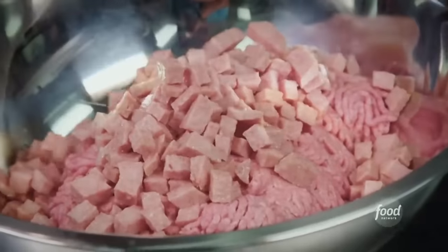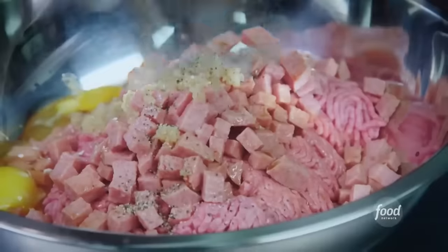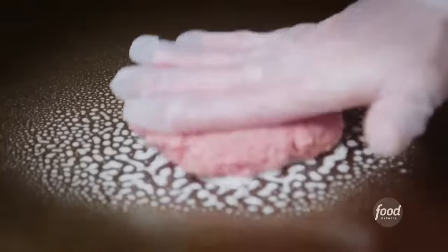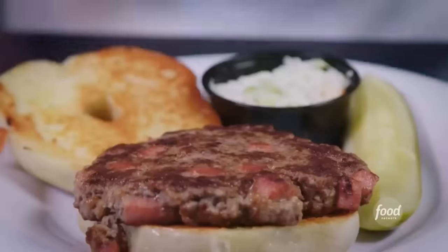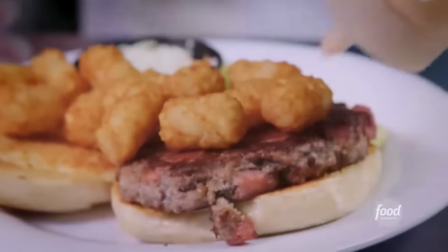All right, let's see what you do. We start with our chopped meat, load it with our pork roll, two eggs, minced garlic, Worcestershire sauce, onion powder, salt and pepper, and breadcrumbs. Mix this up, patty it up, flat top. Right alongside it, we're going to grill our Asiago bagel, top that with our pork roll loaded burger, add our tater tots fresh out of the fryer, and our house-made Thousand Island dressing.